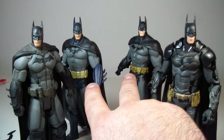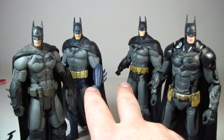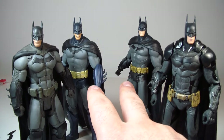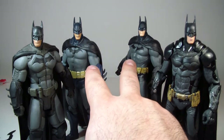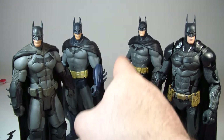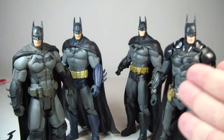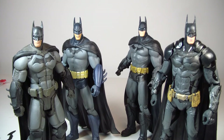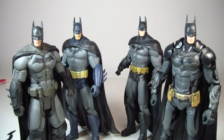The earlier figures were kind of lacking in articulation, but still great in design, paint applications, and sculpt — they're still really good figures. So if you haven't gotten those, I would definitely pick them up. This version is from Arkham Asylum, that one's from Arkham City, this one's from Arkham Origins, and the new one's from Arkham Knight. If you have to pick one, I might go with Arkham Origins — I just love that figure.